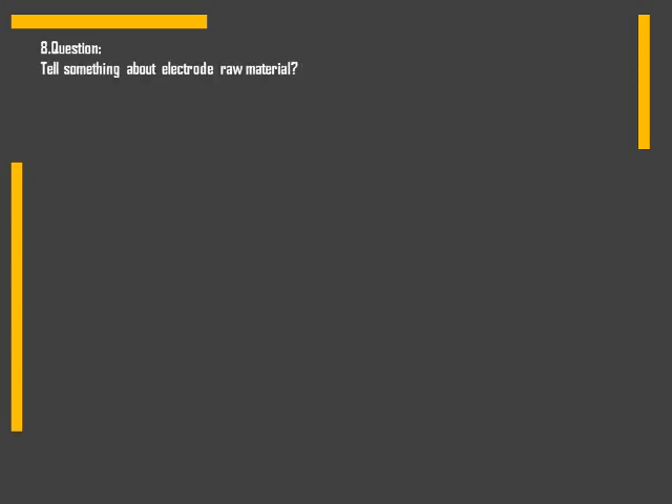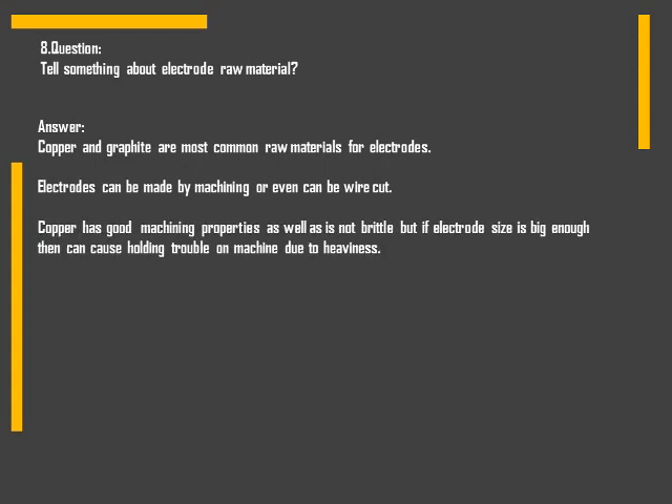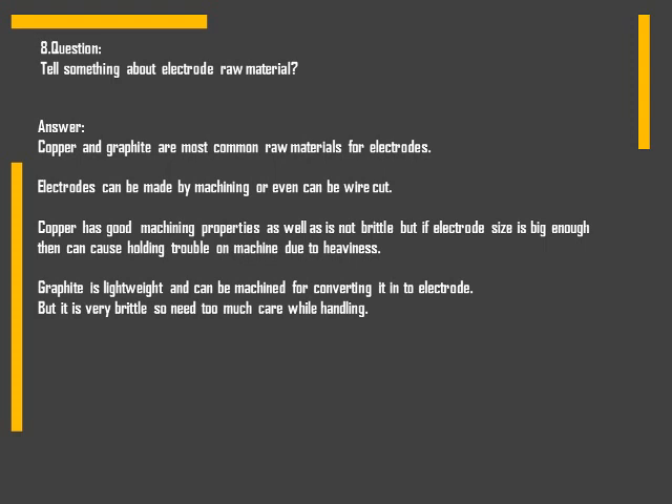Question: tell something about electrode raw materials. Copper and graphite are the most common raw materials for electrodes. Copper has good machining properties and is not brittle, but if the electrode size is large enough it can cause holding trouble on the machine due to heaviness. Graphite is lightweight and can be machined into an electrode, but it is very brittle so it needs careful handling.